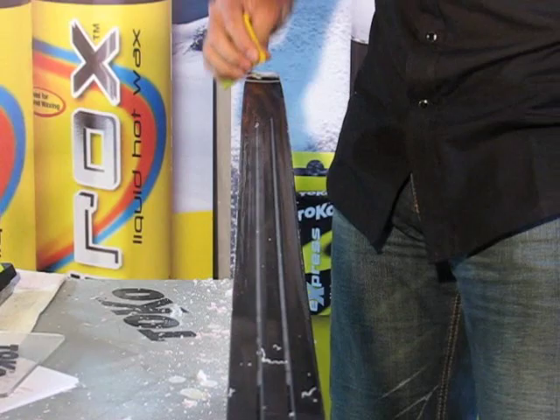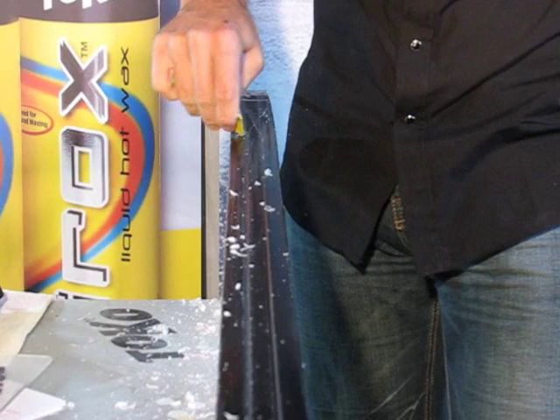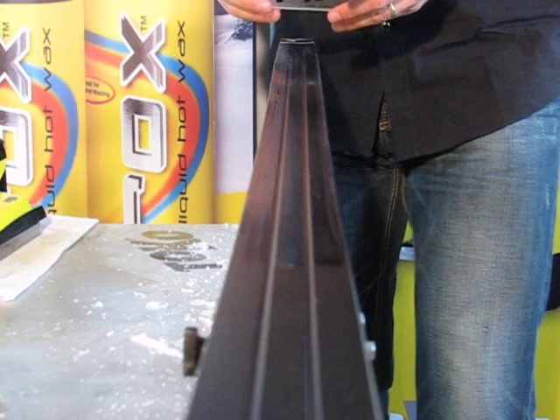Remove the wax from the sidewalls and from the grooves first. This way, if you make a mistake, you won't damage the gliding surface of the ski as much.